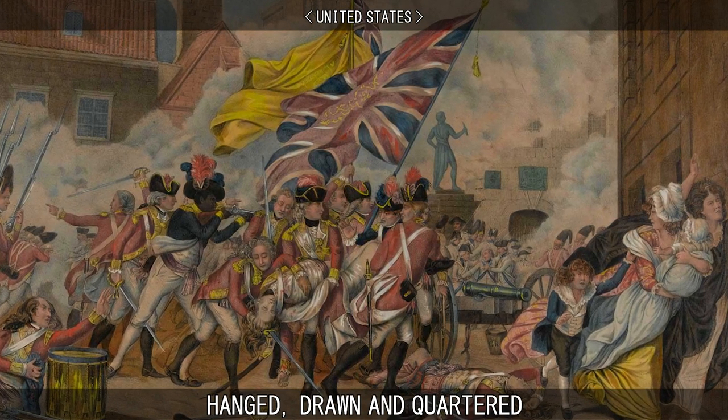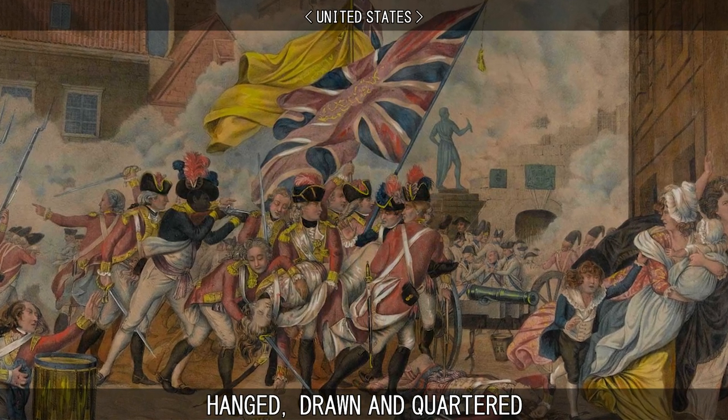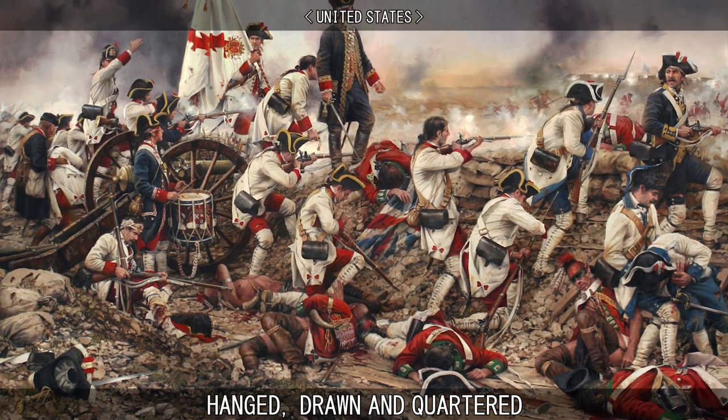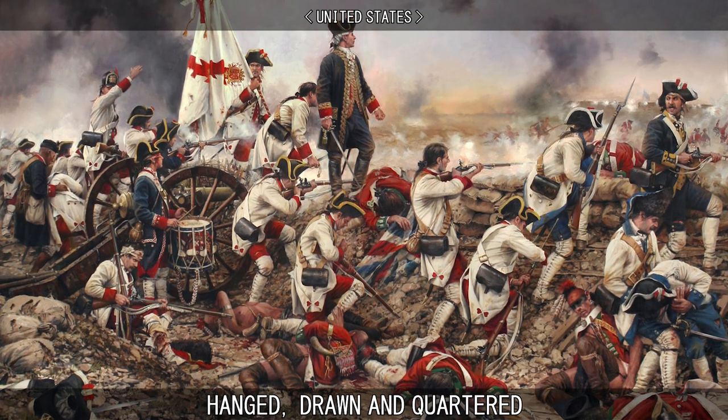In some places, where the American War of Independence developed into a fierce civil war among American factions, there are recorded cases of both sides resorting to hanging, drawing, and quartering — both loyalists and patriots finding reasons to construe their opponents as being traitors deserving of such a fate.